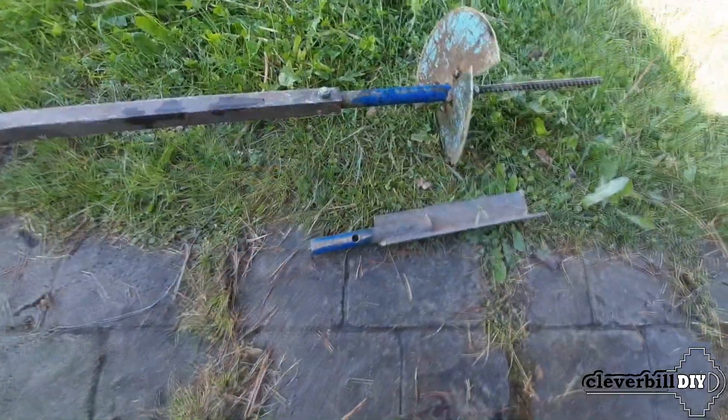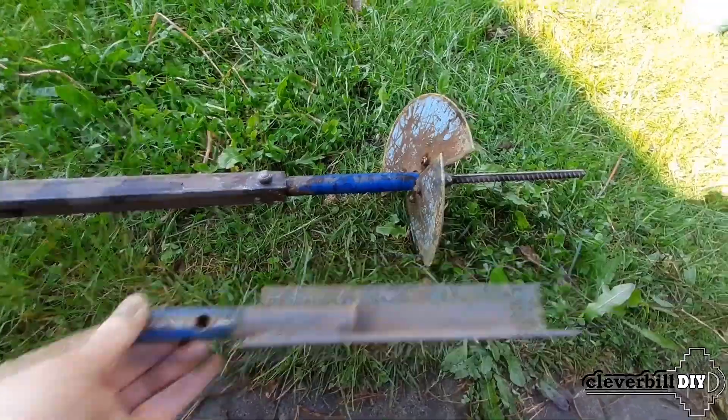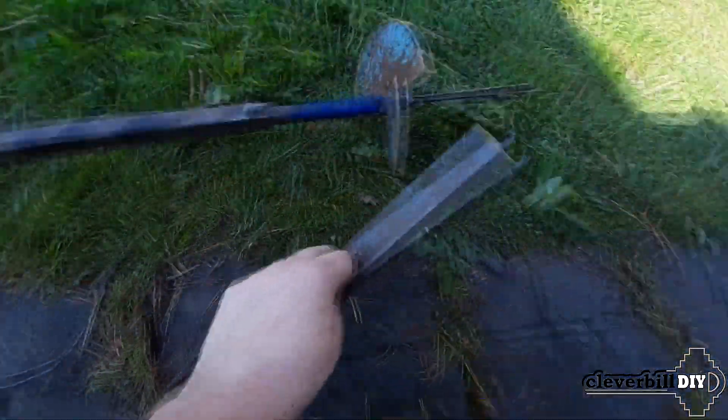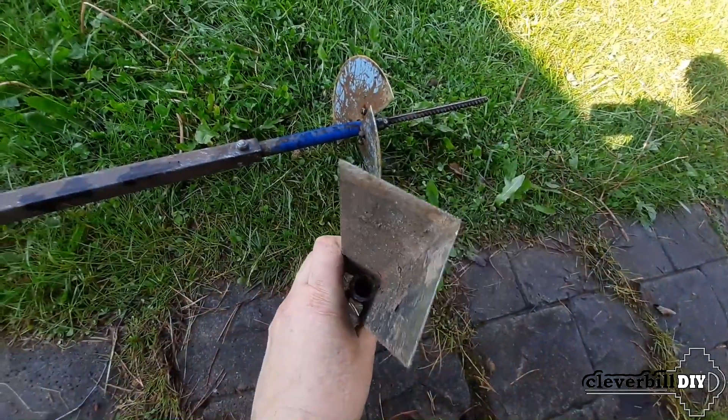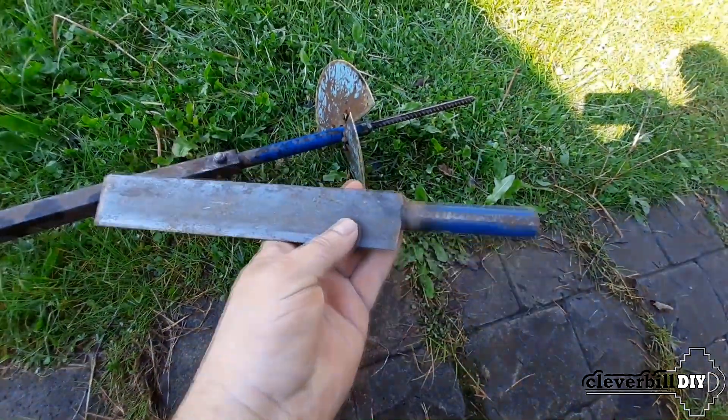For thicker branches, I made a separate rod attachment that can cut through branches that get in the way. I made the nozzle from a simple steel angle and a piece of pipe left over from a garden drill. The chopping part of the angle is well sharpened.